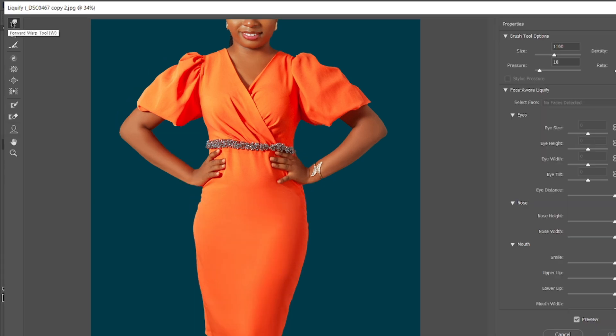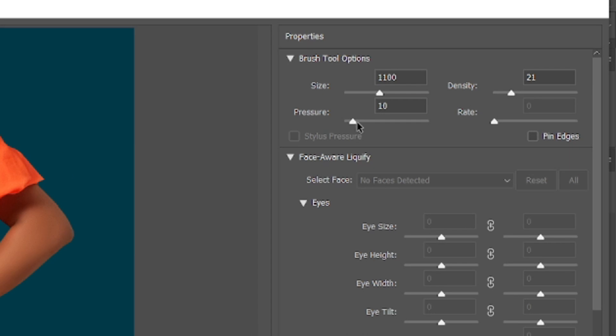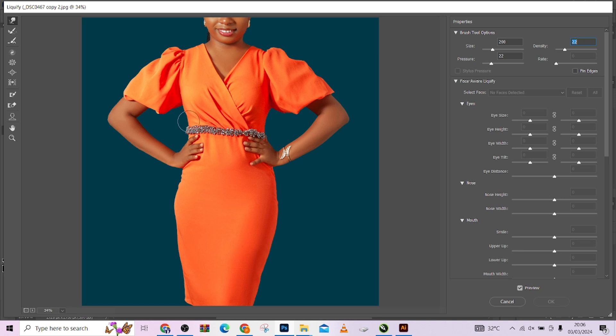The first tool we'll be working with is the Forward Warp tool. Make sure your pressure is not entirely high so it doesn't look too much. Make sure your density is not too high either. The next thing you're going to do is nudge out the areas you want to reshape.